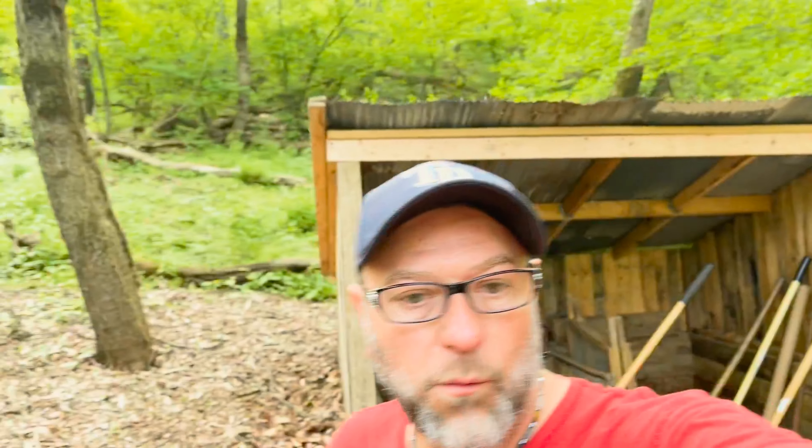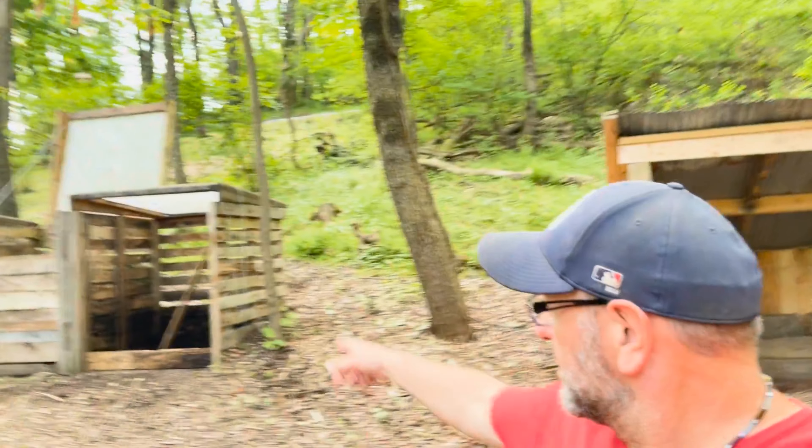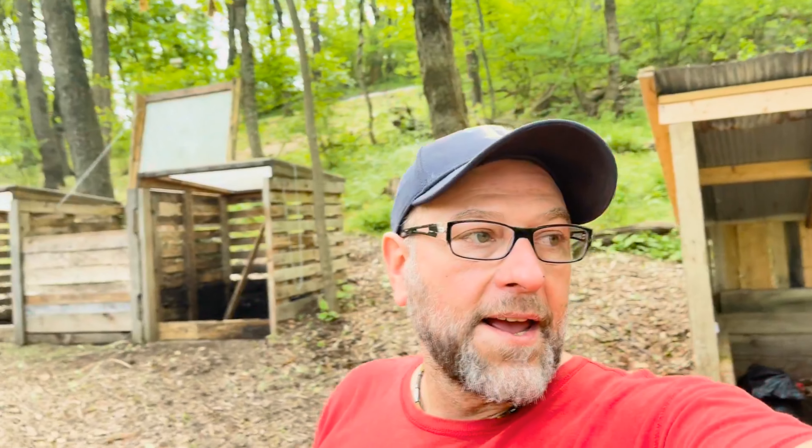Hey guys, welcome back to the channel. We're back by the bins, as you can see, and today we're gonna make a teepee for some lima beans. That's what's going on at Noah's house.